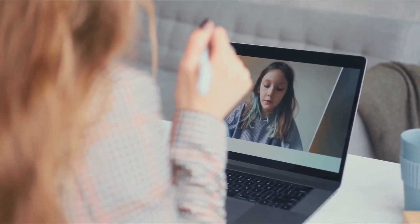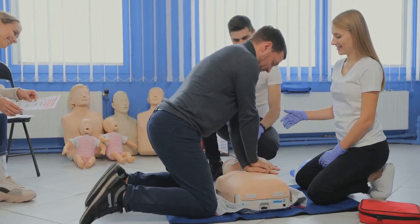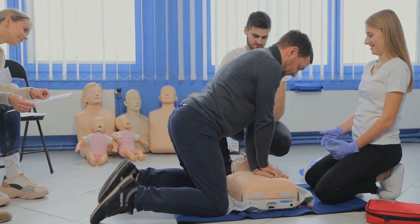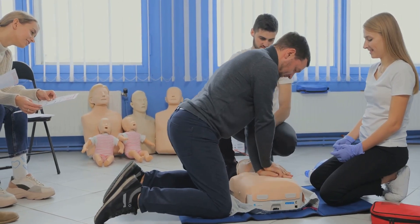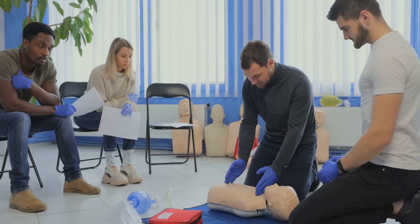The online portion of the course takes about one hour to complete, depending on the student. After successfully completing the online portion, it's time for the in-person HeartSaver instructor course session, which is approximately five hours long, including skills practice and skills testing.